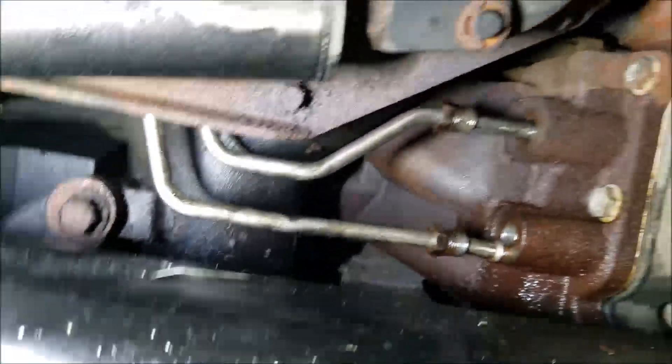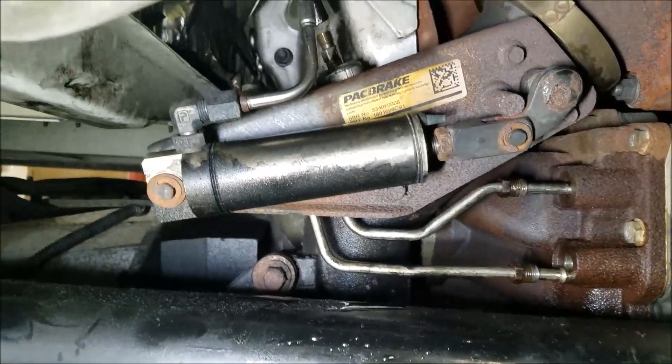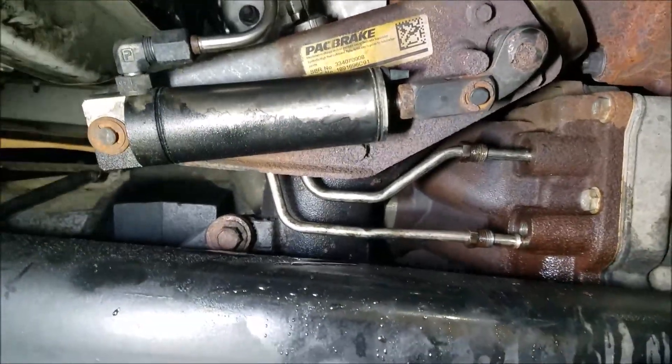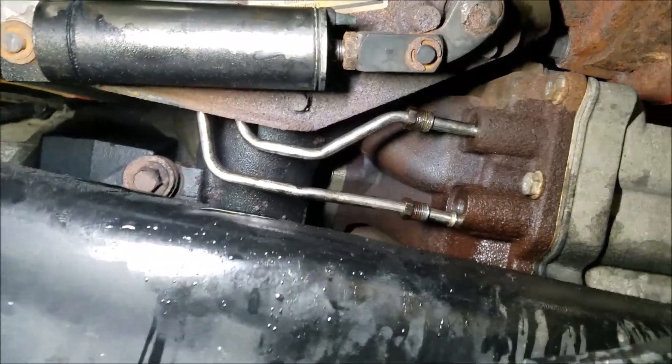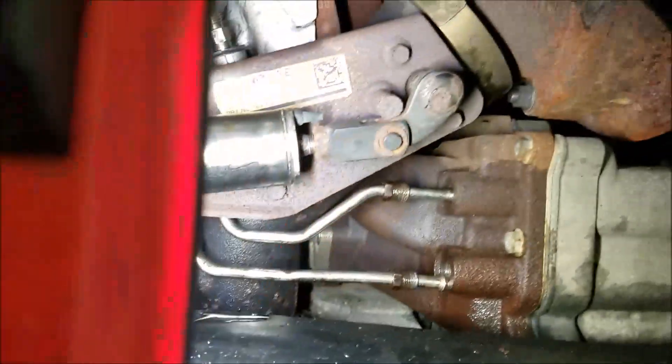Got a 2012 MaxForce DT engine with no power to the engine. Had code SPN3556, AFT excessively high fuel pressure.